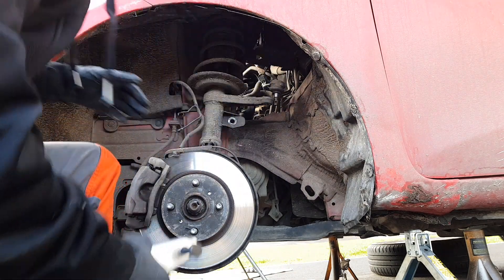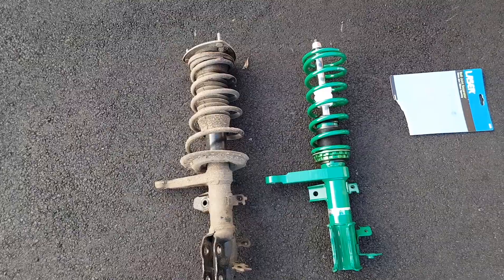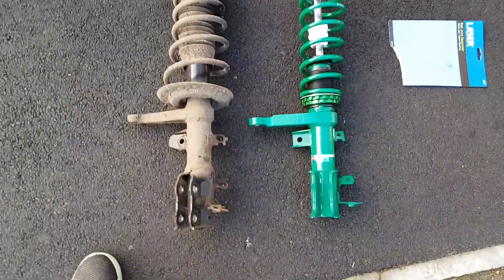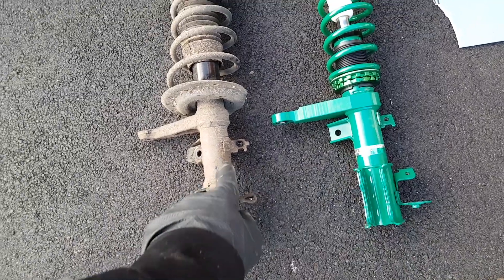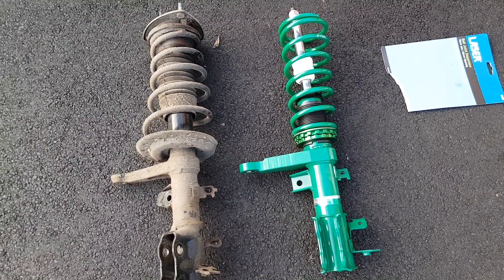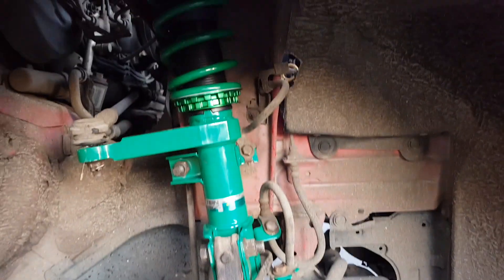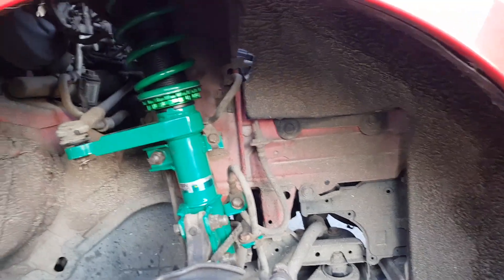So with that one popped off I'll line it up next to each other, make sure we've got the right one, make sure the little tabs are on the right side — it's obviously opposite for the other side. So the phone died and I didn't realise, but I've got it all finished now. There she is — all nice. I've just got it set all the way down so they're all even, and I've got it set on the stiffest damping as well, all round.